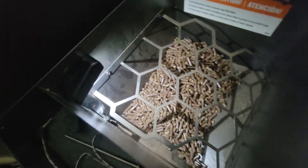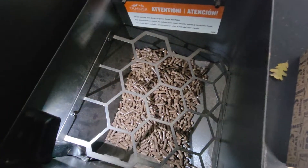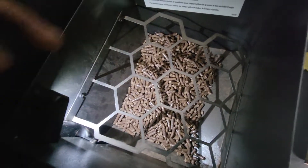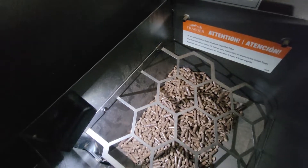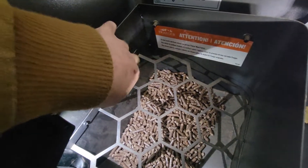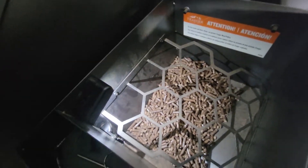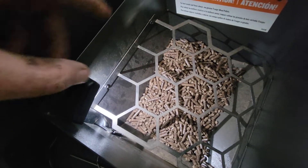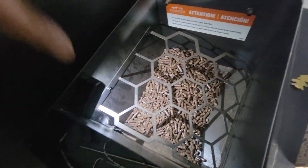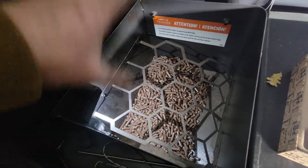Plug it in — your sensor goes right there. You'll need to remove this panel slightly, but you don't need to remove the screws completely. There are two screws — just loosen them. The panel has a slit on the bottom so it comes up. You install the sensor, then tighten the screws back.